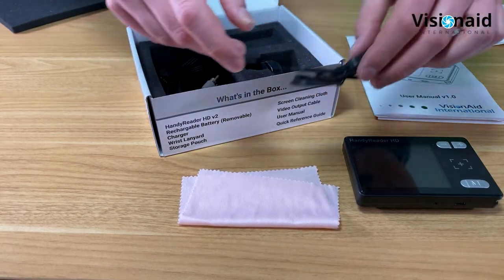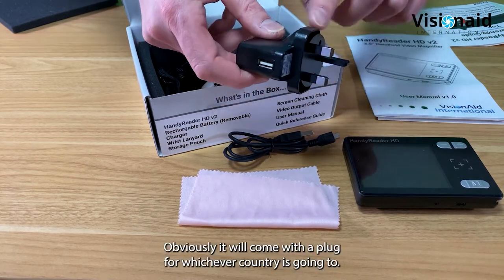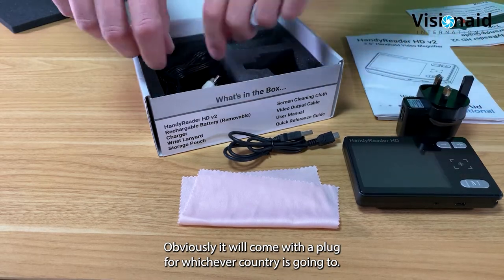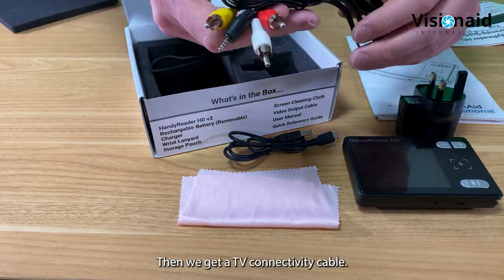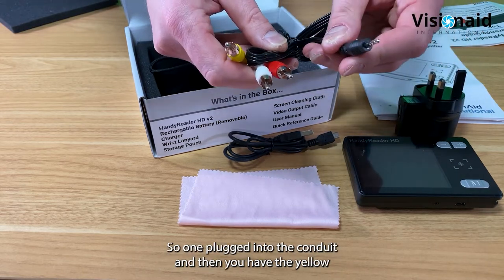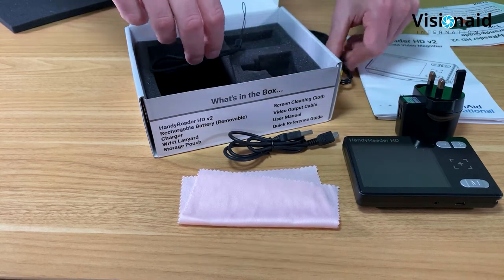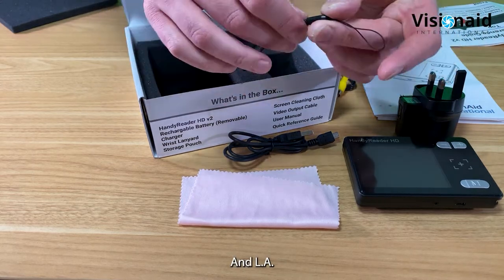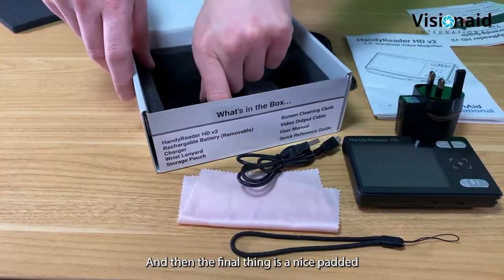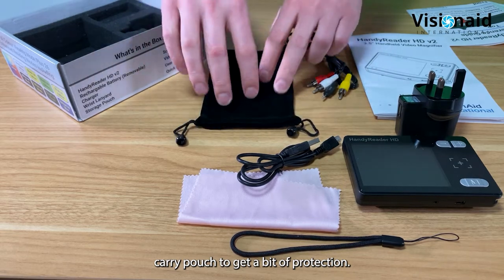Also included: a USB charging cable that plugs into the included USB charger with a plug for whichever country you're in, a TV connectivity cable with a yellow phono connection that goes into the TV (more on that later), and a lanyard to protect the unit if it slips from your hand.